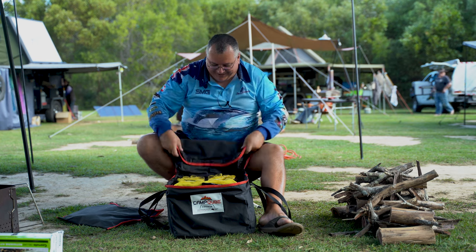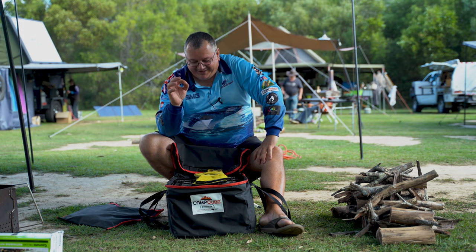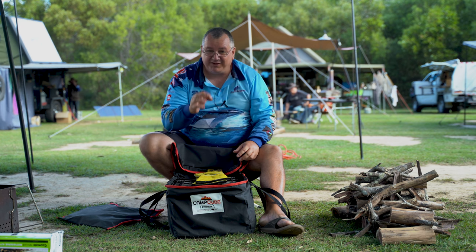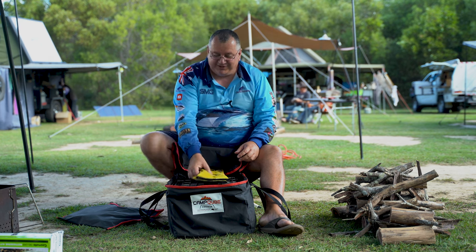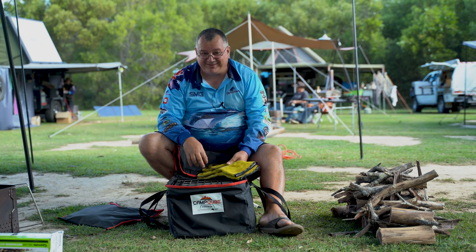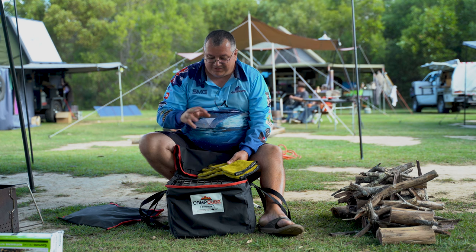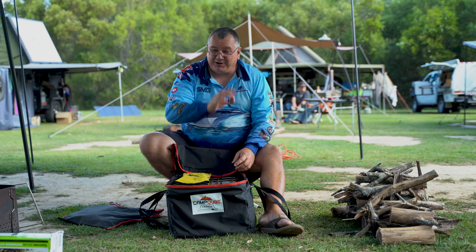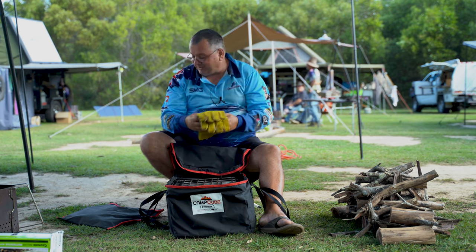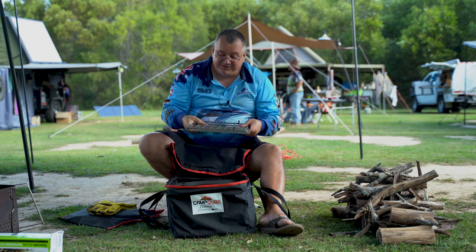The Camp Cube comes in various different configurations. You've got your basic, you've also got your Explorer, then you've got your Explorer plus accessories, and then you've got an additional option above that. So whatever your budget is — I won't mention the prices because the prices can vary — it does include some gloves and stainless steel components.